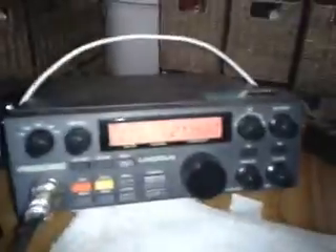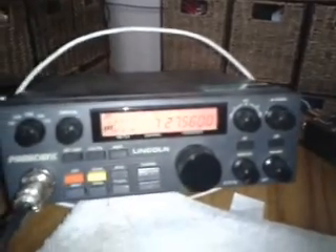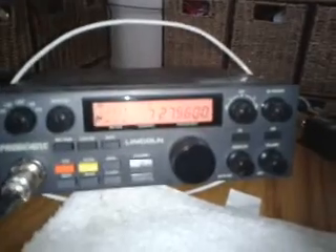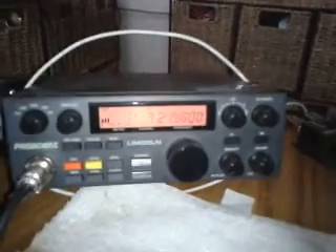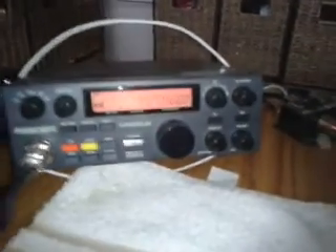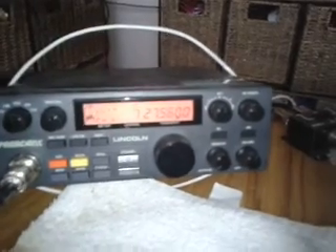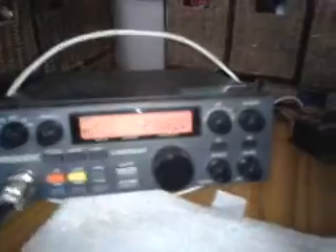This is an ICOM 746 Pro. I'm driving about 6 watts of raw output into a Palomar 300A with 350 watts of power. My antenna is an Antron 899 — a vertical antenna about 30 feet off the ground. I'm not using any tie mics or amplified mics or anything like that. Weather here is slightly overcast with a temperature of around 75 degrees Fahrenheit.